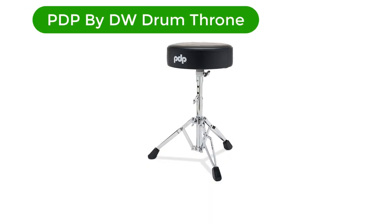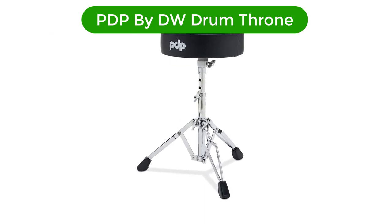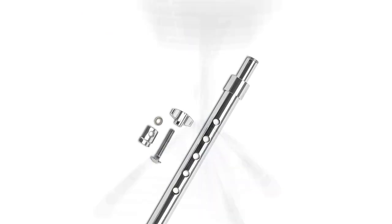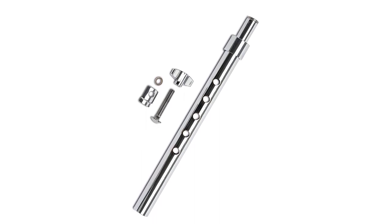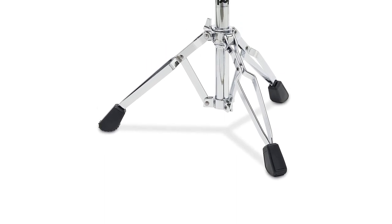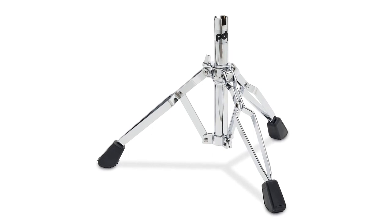Number 2. Our second best pick is PDP by DW Drum Throne. You don't have to spend a lot of money to still enjoy excellent results. That's proven by this chair that's super affordable but still showcases vital quality features. You get thick rubber fittings on the legs and they have ridges. This protects the floor, gives you some grip, and will prevent damage to your chair's metal parts.